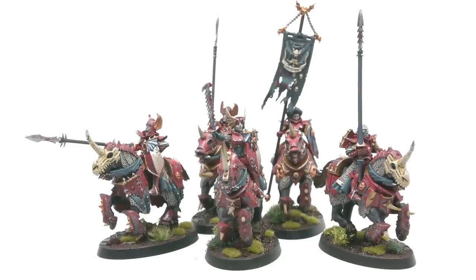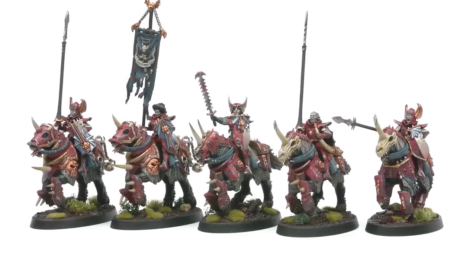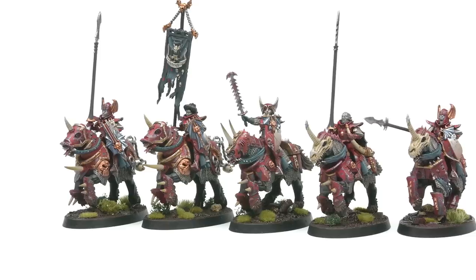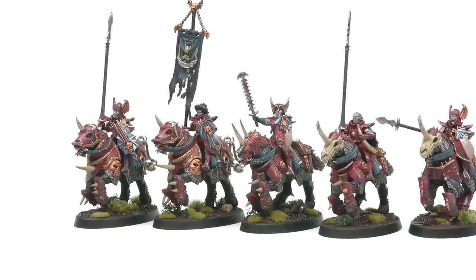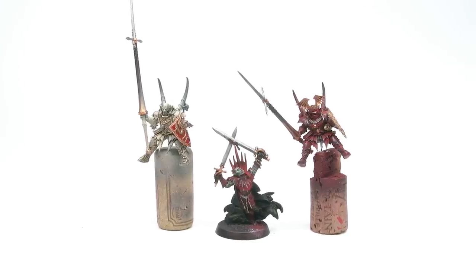I'm really happy with how my Blood Knights turned out. I enjoyed the conversion process and how they ended up looking with paint on them. I might try to expedite the process for the next five that I have to paint. If you guys have any ideas of how I could speed up the process, let me know in the comment section. And now onto the sponsor for this video — just kidding, I don't have a sponsor, just a friend who's doing a cool project that I want you guys to know about.